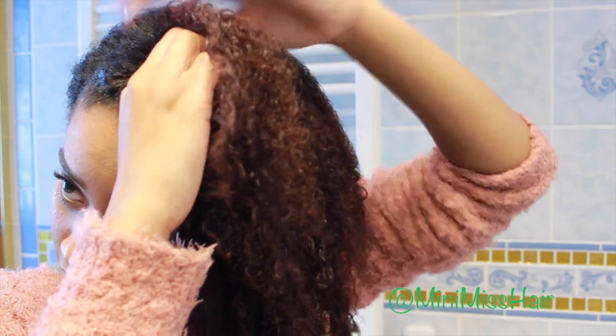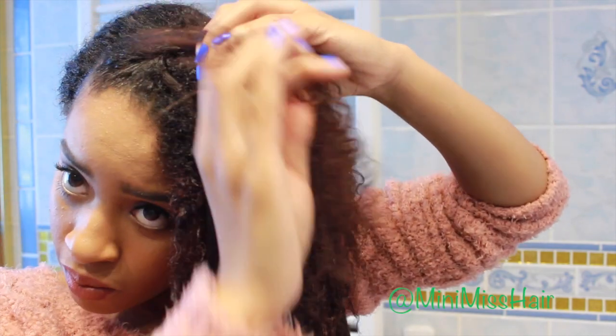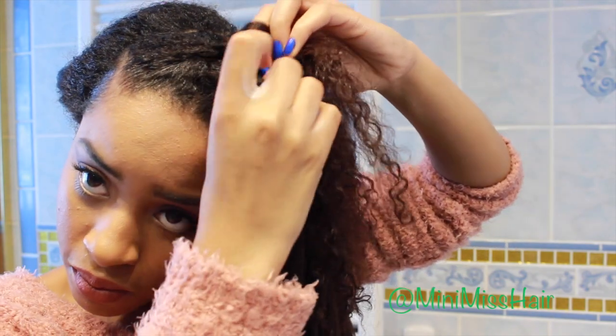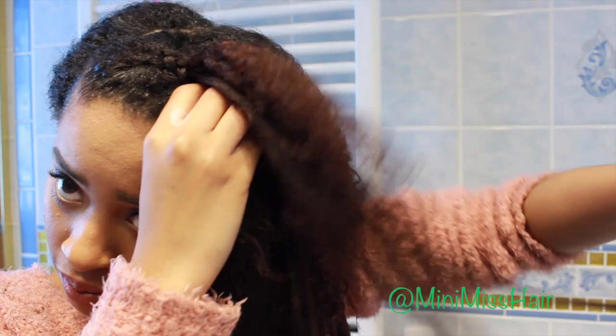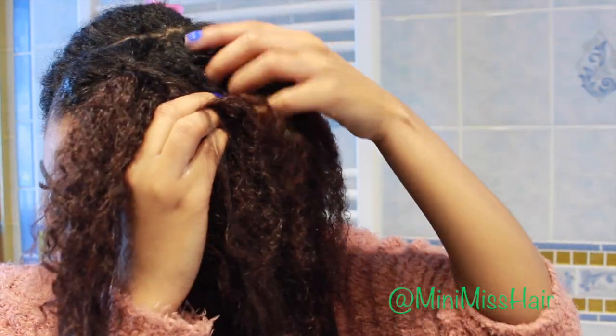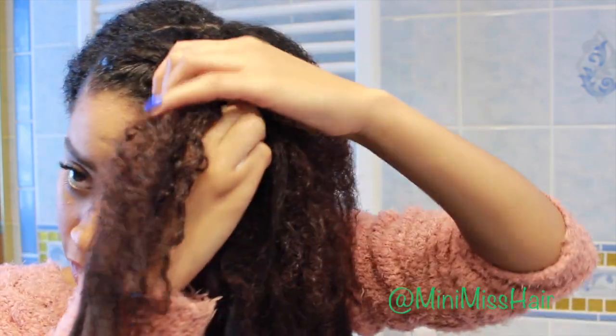I started off in the beginning using my own hair just so I get those three strands to make life a lot easier, and then I just begin to braid. The key to doing this, which I feel gives me a really great neat look, is that I'm going to take a piece from the bottom and incorporate it, then take a piece from the top and incorporate it, and I continue doing this going down my hair.